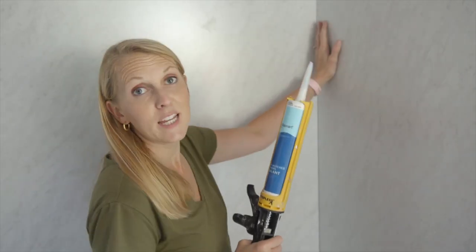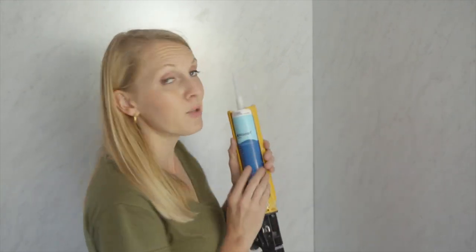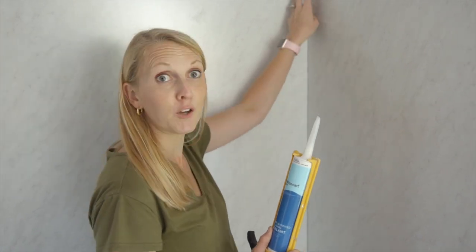The last step in making the shower wall waterproof is a sealant in the cracks, and I'm using a color-matched one so it'll blend right in with the white of this faux marble panel.